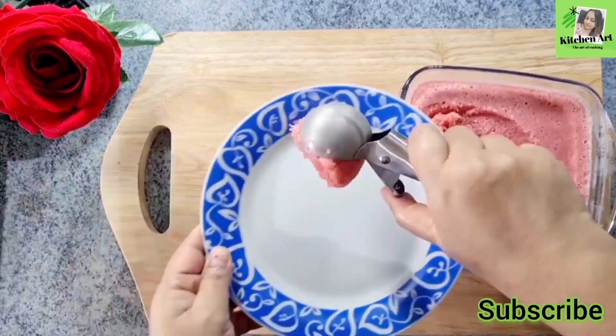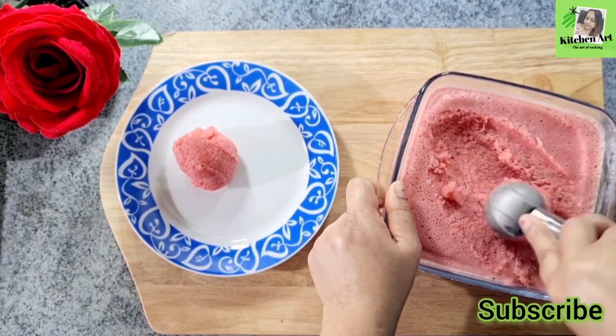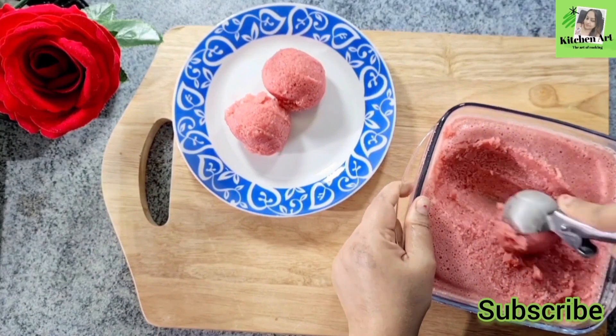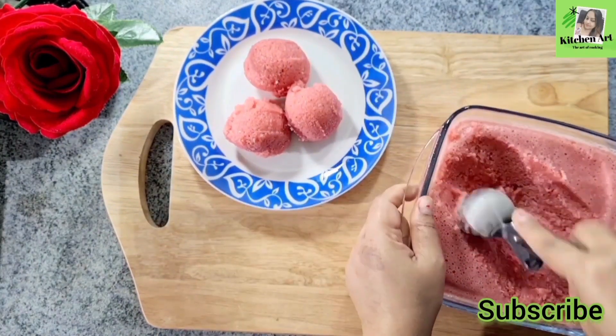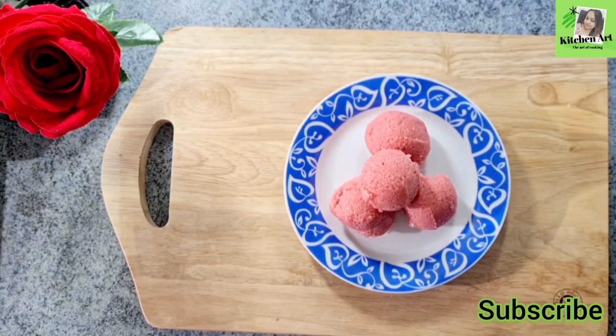I am going to use this as healthy ice cream. We are going to use the ice cream with syrup and the cream on top.